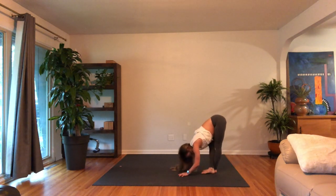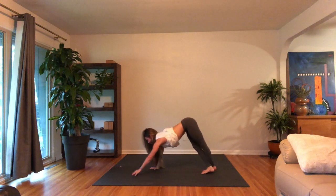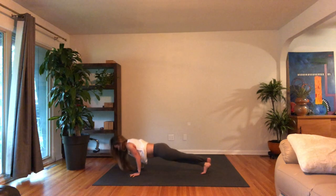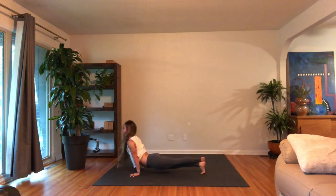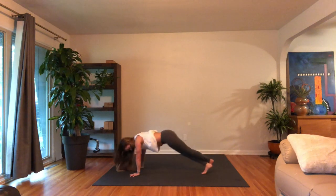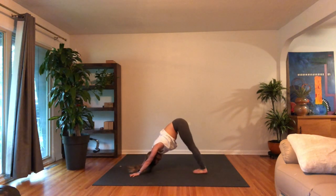Just a couple of breaths to fold in. Keep the ankles crossed, walk your hands forward, plank pose. Hold plank or two chaturangas with the ankles crossed. Inhale, up dog, push back through, pull back on your hands, downward facing dog. Lift the hips up and back, unwind the legs. Take a few breaths, relax your head and neck, slow down the breath a little bit here.